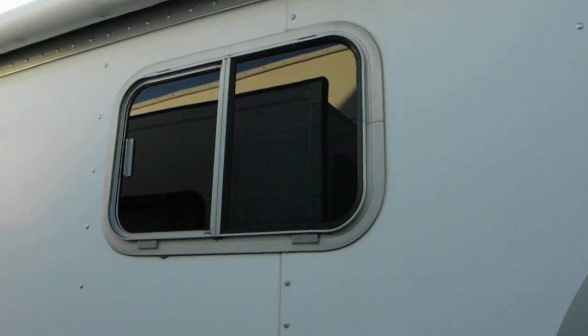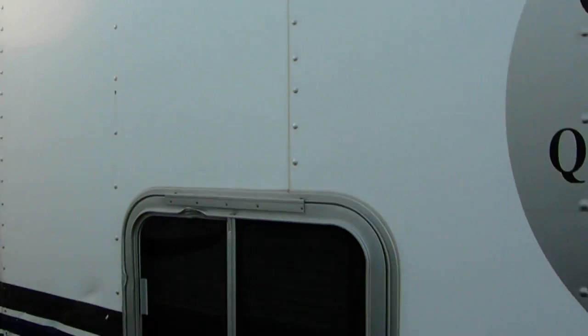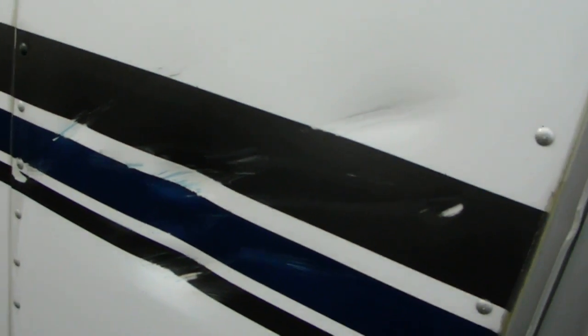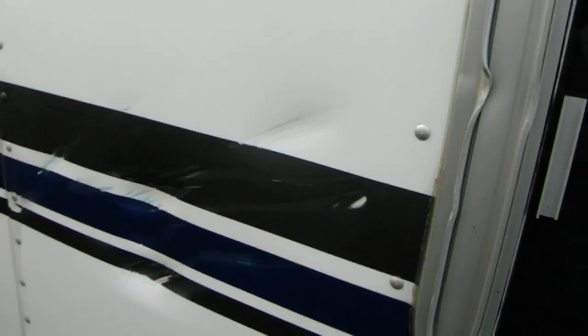And then there's windows — this is the bunk bed windows. And this is the window that the horse kicked. That's where the dent is in the window frame, but you can see the window's not damaged at all. It's just the frame that got a nice little dent there, and then there's a little dent in the side of the trailer. It's pretty superficial.